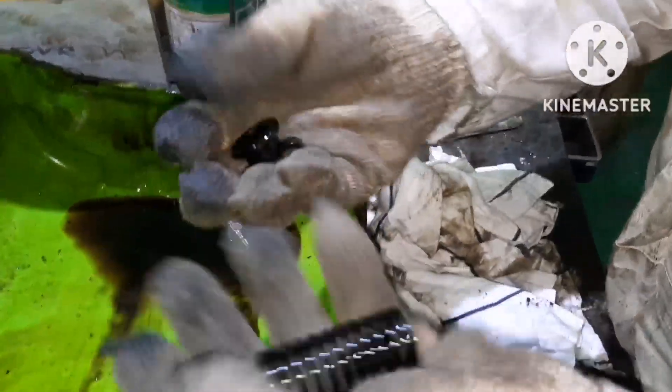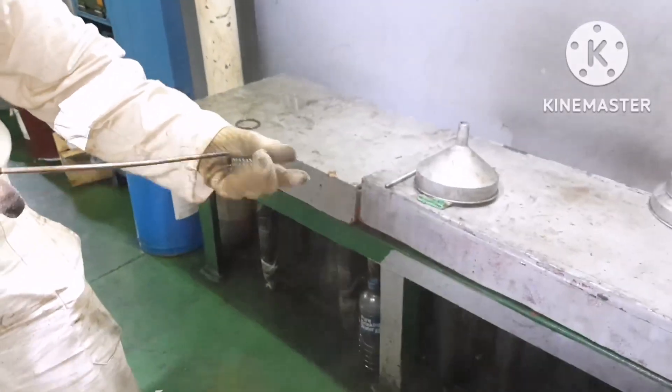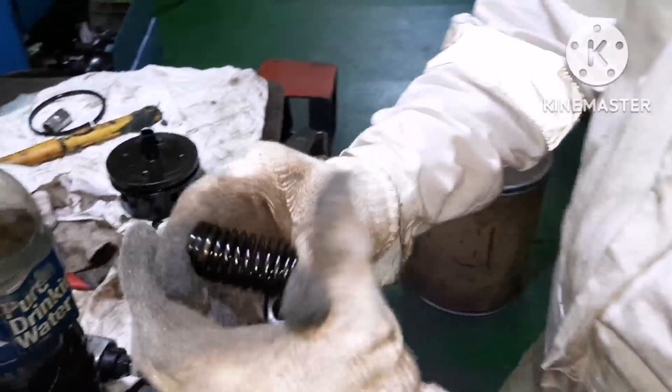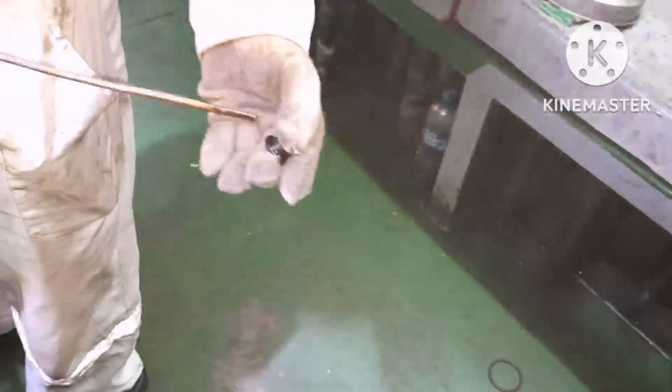The cotter pin, the cover, and the spring — now we are going to box it up. I've shown you how to dismantle and what are all the things to check. Now we'll go for assembling. For the spring, you have to check the free length and check for any kind of damage — you can inspect that visually.